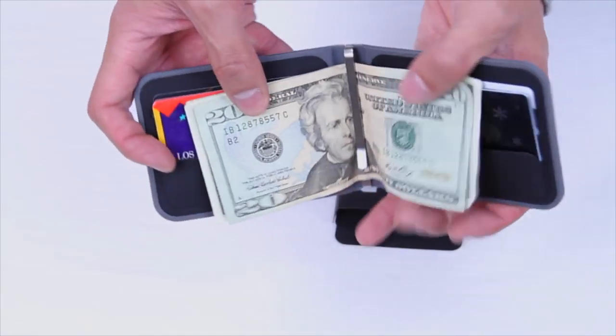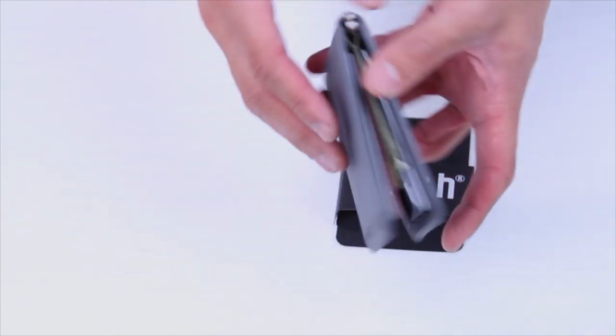The Dosh Arrow Wallet was designed specifically to accommodate currency from larger countries — currency that's wider and larger from other countries such as the Japanese Yen or Hong Kong Dollar.